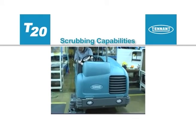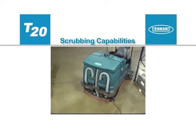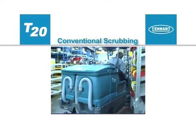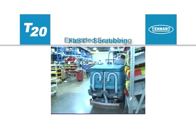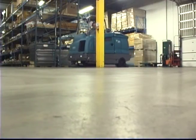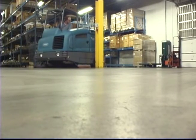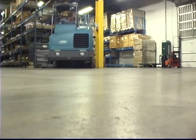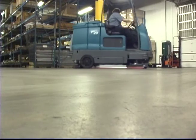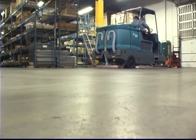Before we explore the scrubbing controls and instruments, we would like to explain the scrubbing capabilities of your machine. There are three scrubbing options: conventional mode, the optional fast mode, or the optional extended scrub mode. All T20 configurations will scrub in conventional mode. All T20 configurations can be equipped with either the optional fast system or the optional extended scrub system, but not both. Note, in all scrubbing modes, travel speed and floor conditions will affect scrubbing performance.